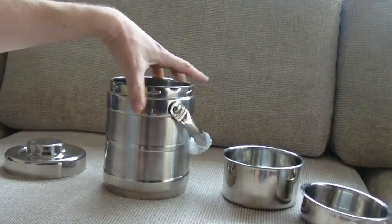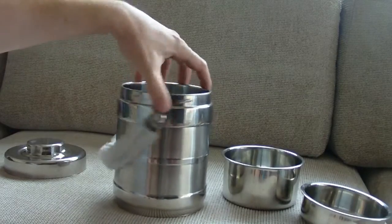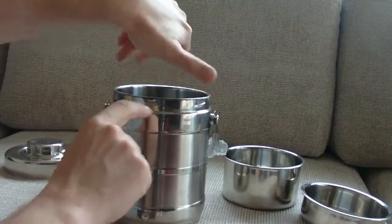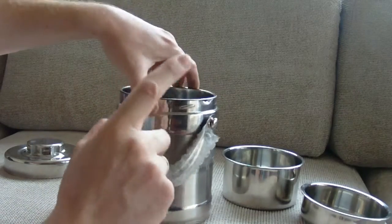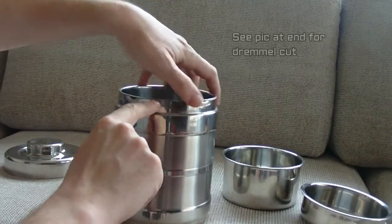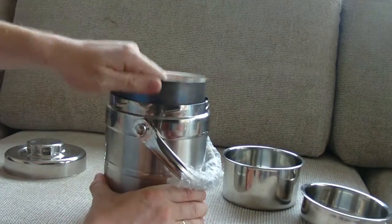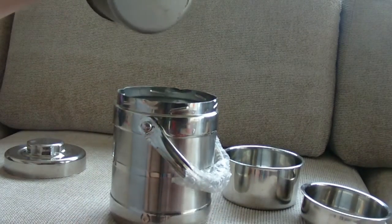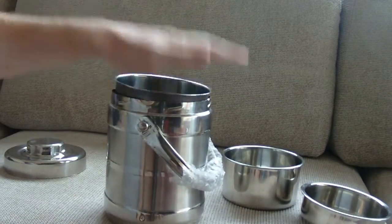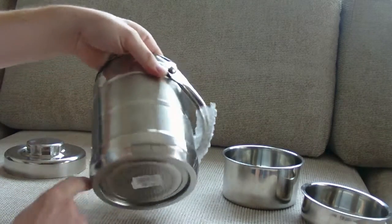My idea was that since this is a double-skin thing, I would cut away the layers. What I've done already is use my Dremel and cut away the inner top where it was welded together all the way around, and it's given me another pot which sits in there nicely. The plan is to drill some holes in this all the way around.